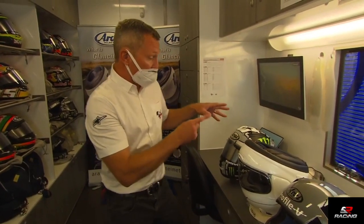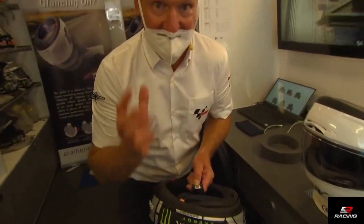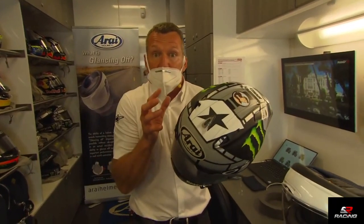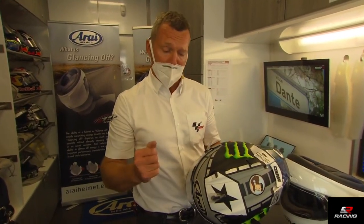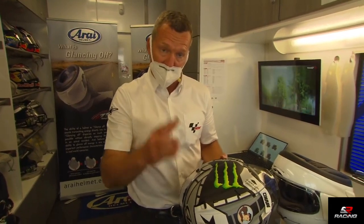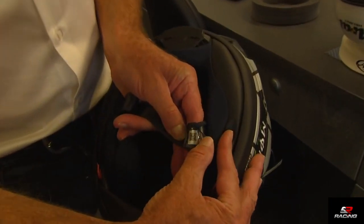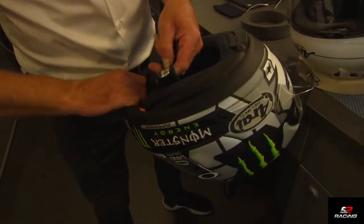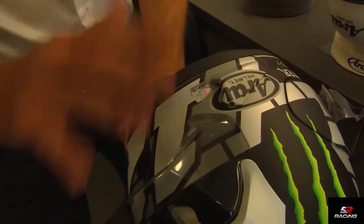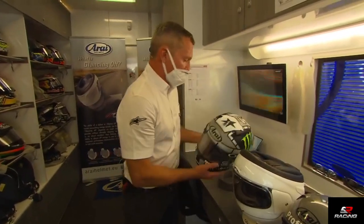If it passes, the helmet manufacturer must provide a minimum of 10 helmets per size — because an extra small shell is much smaller than an extra large, so probably around 50 helmets or more — and they do all these tests on each size. If it passes, the helmet gets the FIM homologation, and the rider or team takes this to technical control at MotoGP. They receive a sticker to confirm that helmet has passed, and each rider has three or four helmets on record.